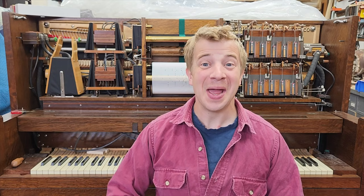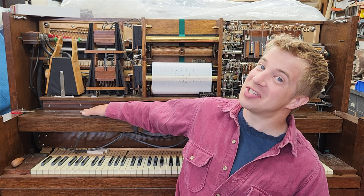Hi, my name's Nate, and welcome to another Photo Player Friday. I'm working on returning this Style 15 back to its original form and function after someone tried turning it into a kazoo.